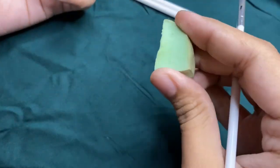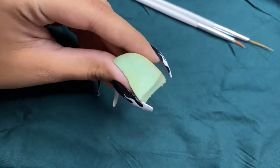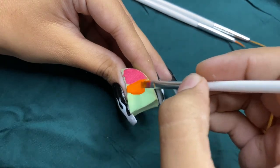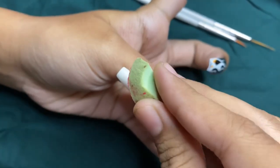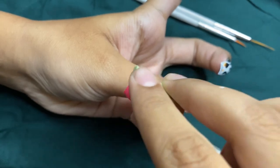I'm going to do a very easy ombre nail. For that you need a very soft sponge like this. Start applying the colors in a little bit more quantity as the sponge absorbs the product, then dab gently on the nail a couple of times until you get the desired coverage.